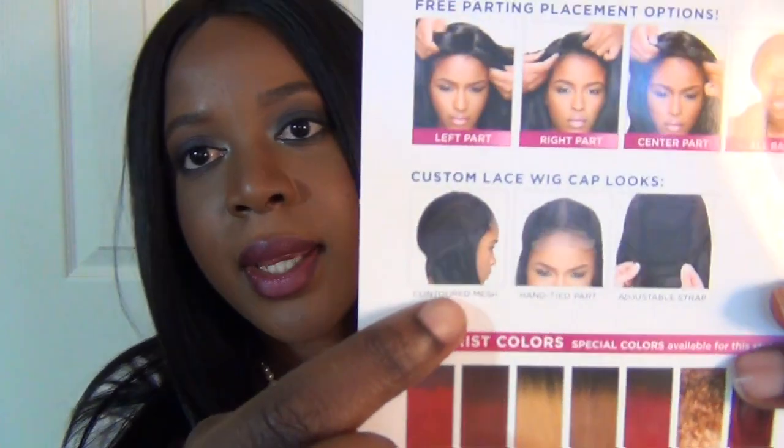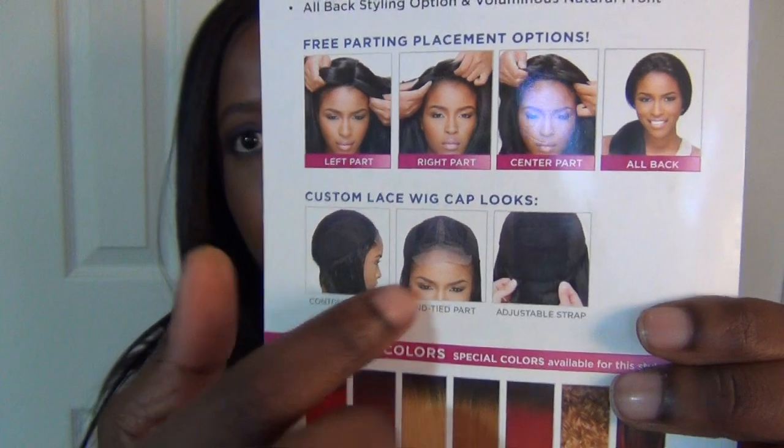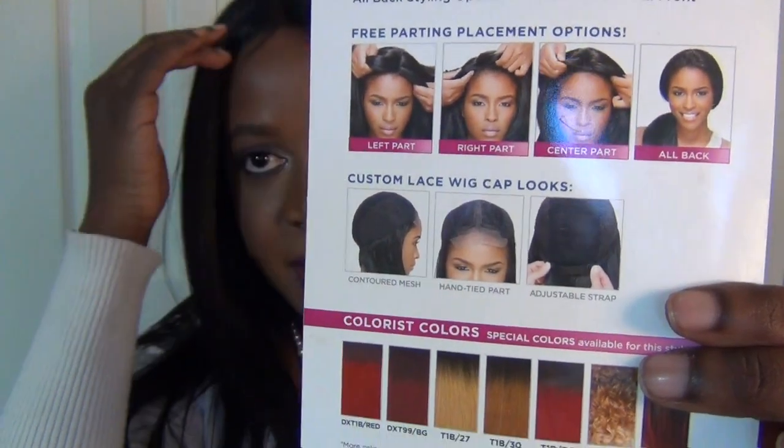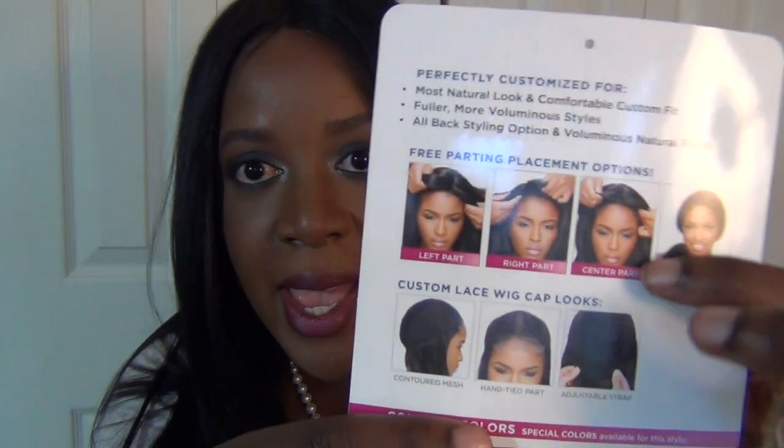Let me show you what the cap looks like. It's a contoured mesh, and right here in the center is where you have the lace right in the front, plus lace for the part — and it's a big part so you can twist it out for a wider look to fit your style. The cap goes all around, you basically have a comb in the back and you can adjust it. It fits my head snug, and if your head is a little bigger you can adjust it — it has adjustable straps.